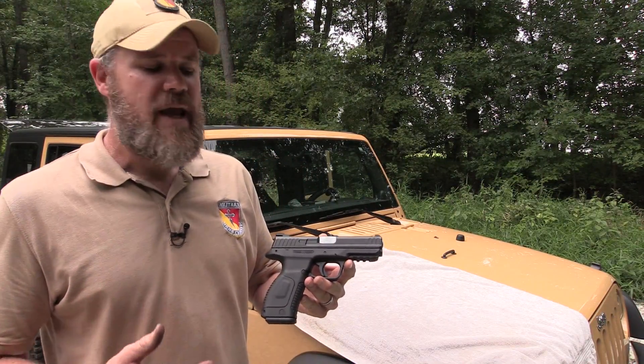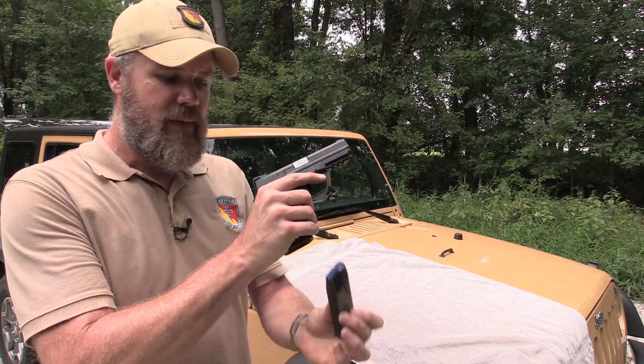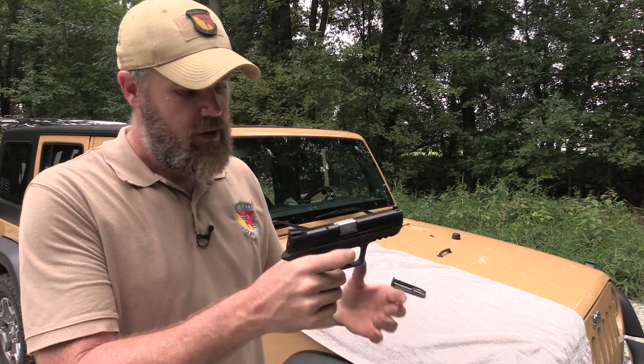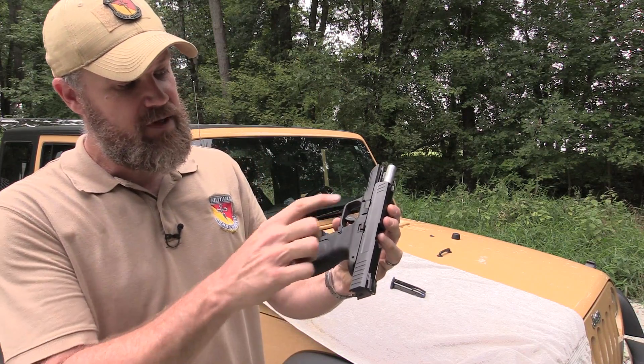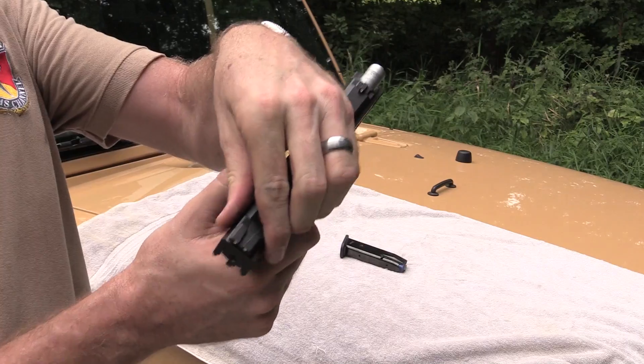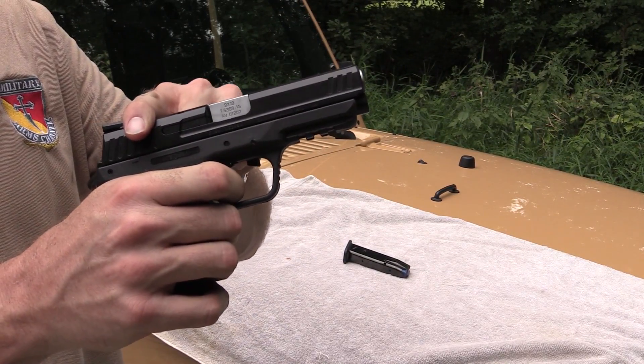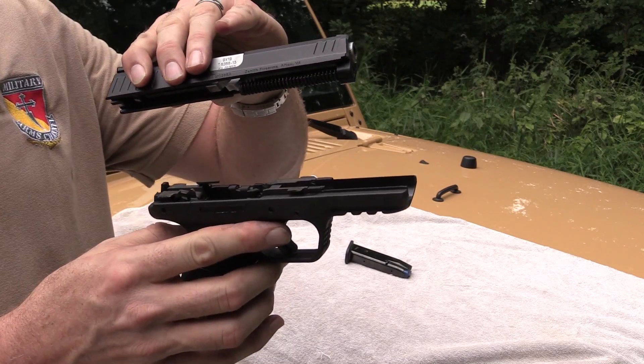Let's take the MC-28 apart and take a look inside the handgun. To make the gun safe, drop the magazine out, pull the slide to the rear, lock it to the rear with the slide stop. This is your disassembly lever — just rotate it down, let the slide stop go. When the slide comes to its normal resting position, pull the trigger to release the striker, and separate the upper from the lower.